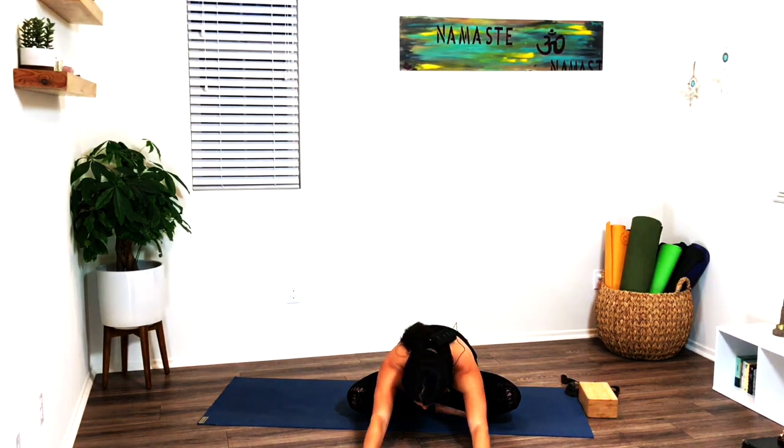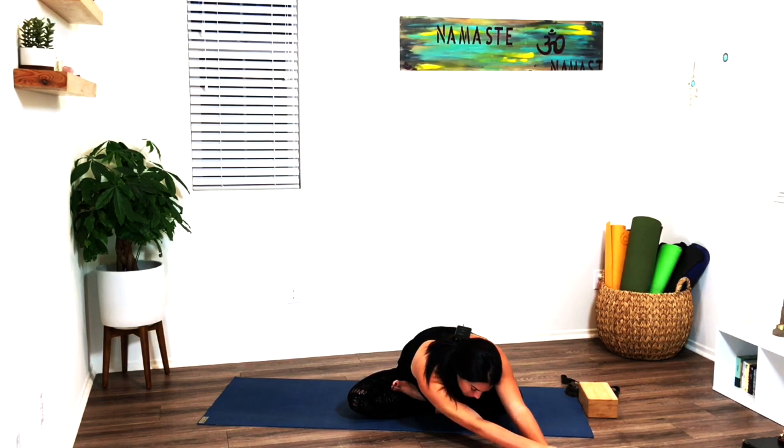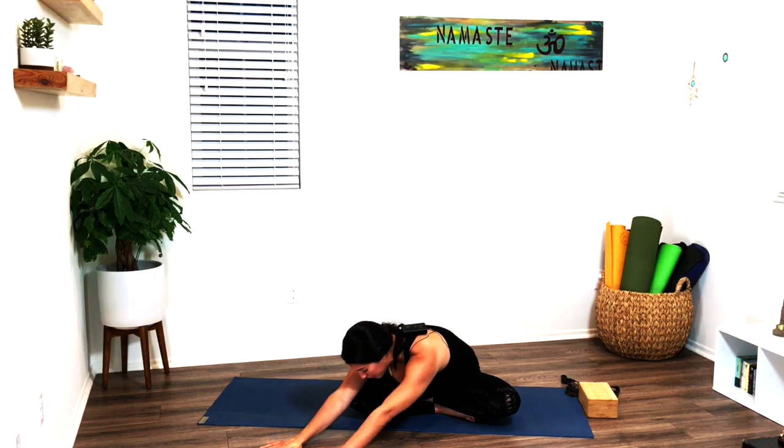As you inhale, arms rise up, palms come to touch. Exhale, hands come down towards the mat, drop your head down. On your next inhale, come up halfway, walk the hands over to your right, keep the hips pressing down as you drop your head. Maybe bring your left hand on top of the right for a deeper side body stretch — if that's too much, keep your hands where they are. Inhale, come up halfway, walk the hands to center, then over to your left. Keep pressing the palms into the ground, drop the head down. Maybe bring the right hand on top of the left, or keep your hands right where they are.